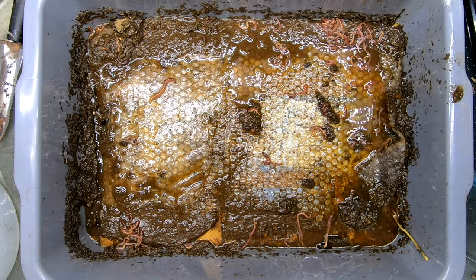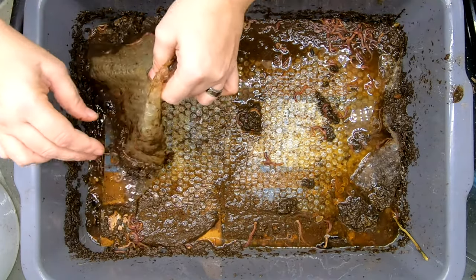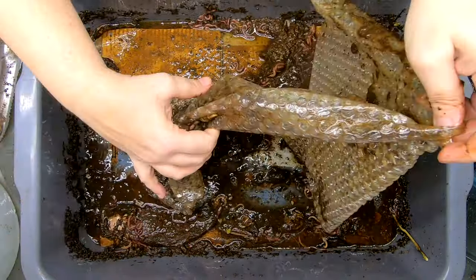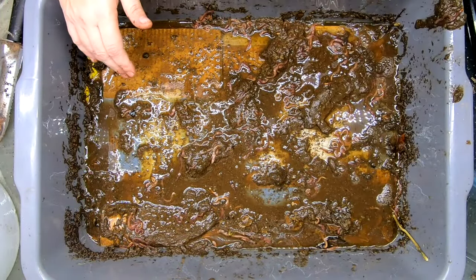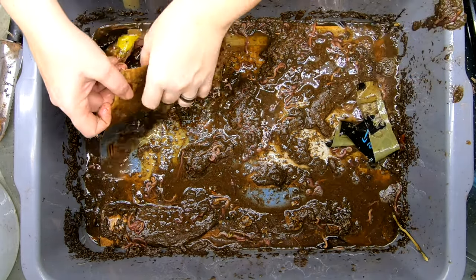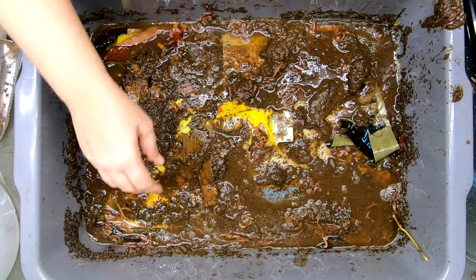According to the research, worms can live in water as long as the water is oxygenated. But unfortunately, this does not apply because this bin had food in it which would have quickly depleted the oxygen in here. So it isn't smelling really great, in case you're wondering.